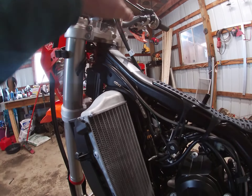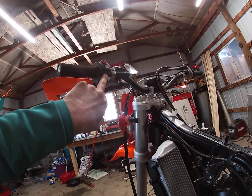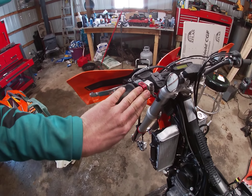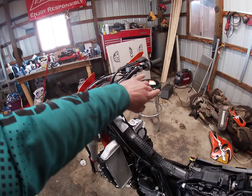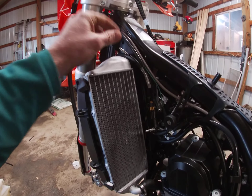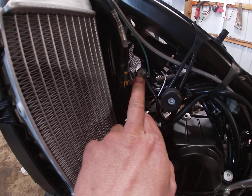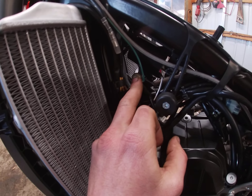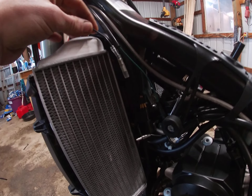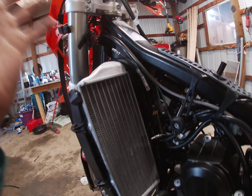I haven't put mine back on yet because on this bike there's a start on the right side and a kill on this side, and I put lights on it, so I wanted to get rid of this switch — I'm going to get a two-in-one start/kill for this side. But you do have to hook the kill switch back up to shut your bike off. For the ground — green wire — just take that little bolt off right there, pop your ground on, and then the kill switch literally just plugs in. Super simple, everything just plugs right in.